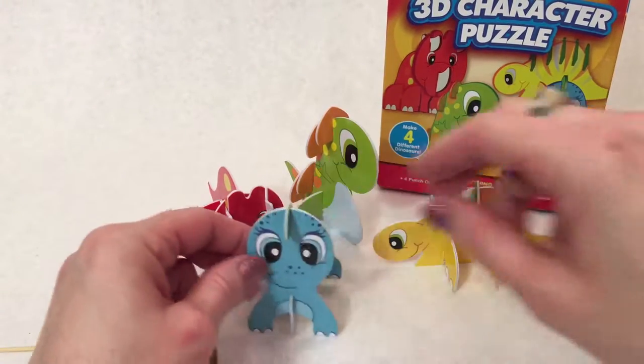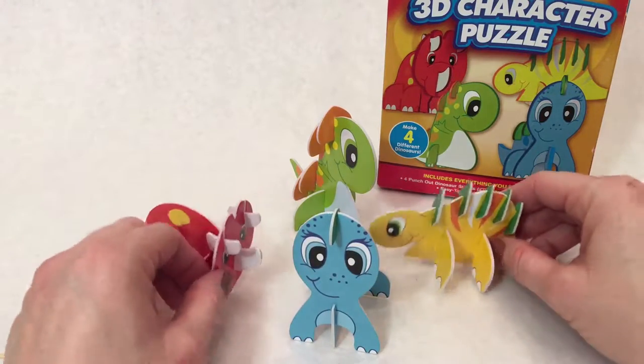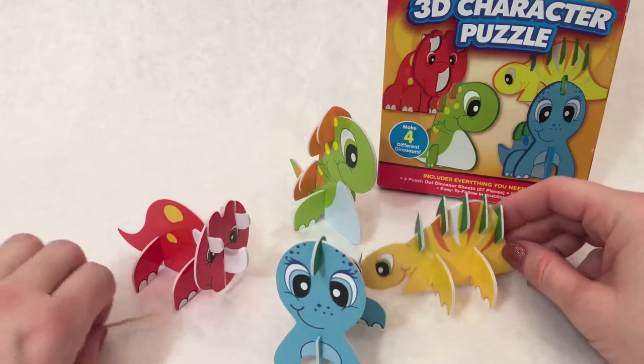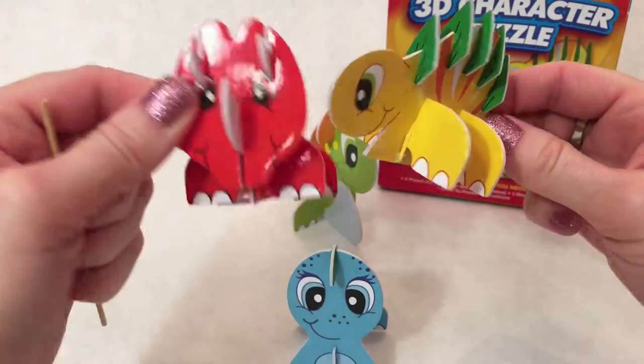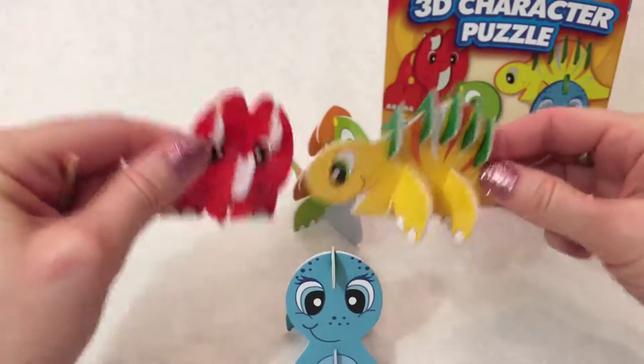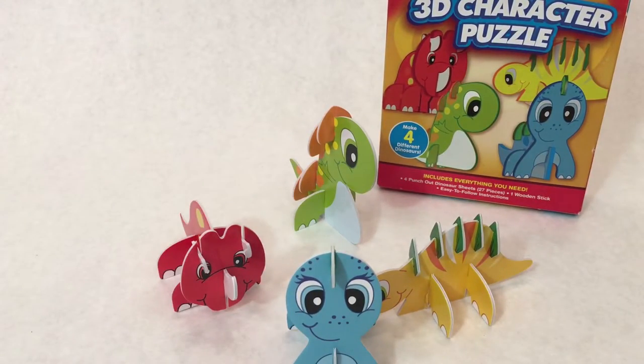There they are all together. Look at them — now they can play and be friends. Thanks for watching and playing. Have a good day! Bye-bye!